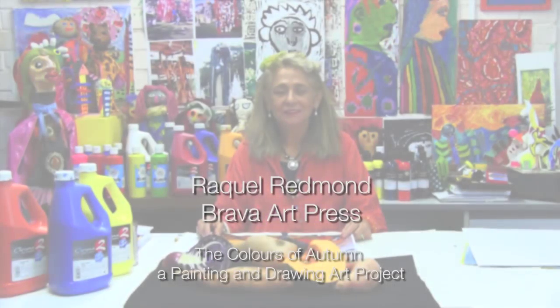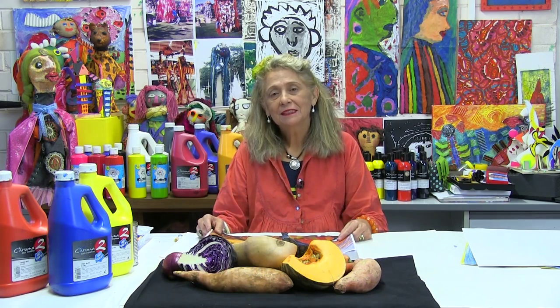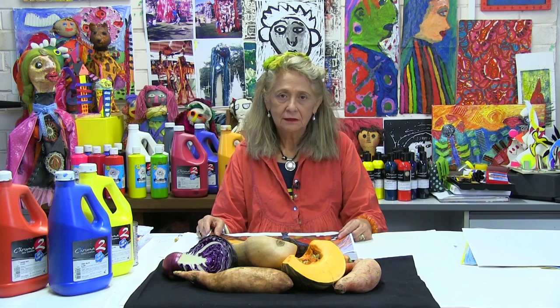Good morning, good afternoon. Raquel Redmond from Brava Art Press presenting a video on painting. This is called mixed-media painting.